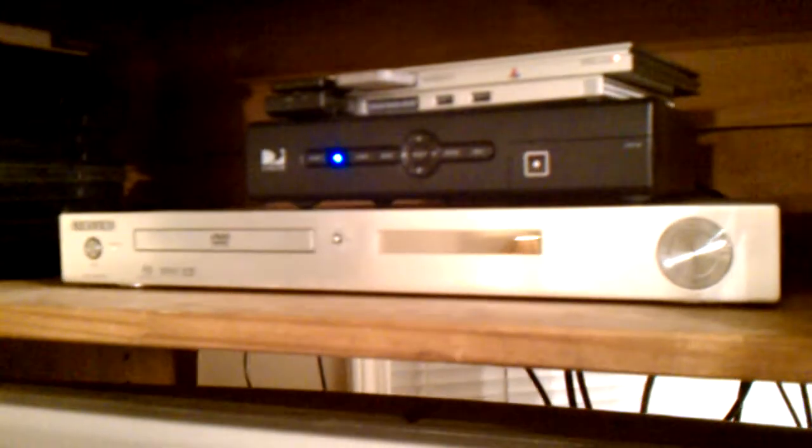Lastly, we have the DVD player. It's a Samsung up-converting DVD player, so it takes regular standard-definition DVDs and up-converts them to close to HD quality. It won't look exactly like a Blu-ray, but there's a very noticeable difference between an up-converted DVD and a regular DVD. It has composite, component, and DVI outputs.